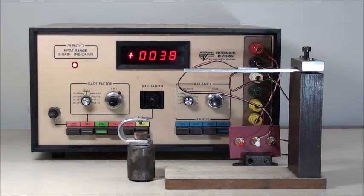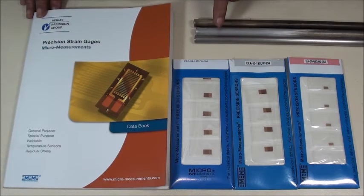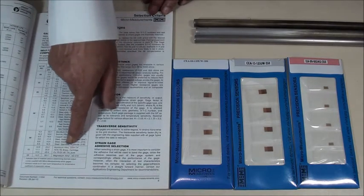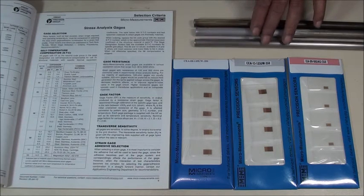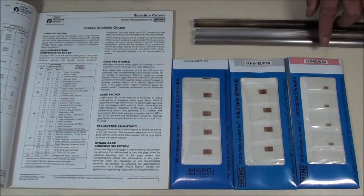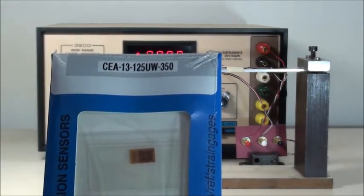Different materials expand by different amounts, so the error due to heat will be different for each material. Micromeasurements makes strain gauges that compensate for the strain due to heat on the corresponding material. This is known as self temperature compensation, or STC. For example, a gauge with STC 06 will compensate for steel, a gauge with STC 13 for aluminium, and a gauge with STC 09 for brass.